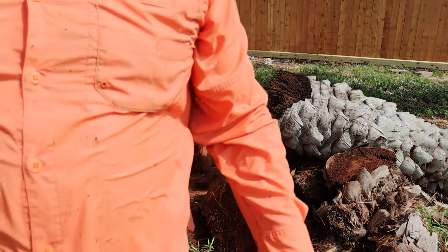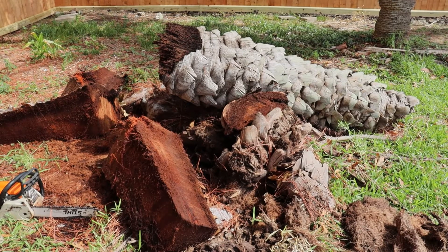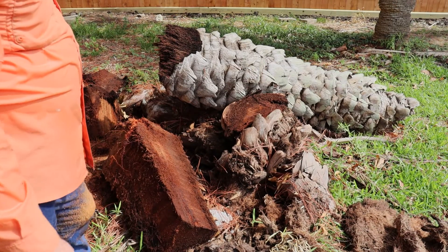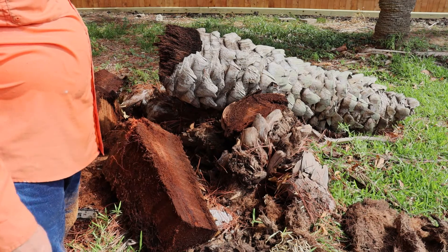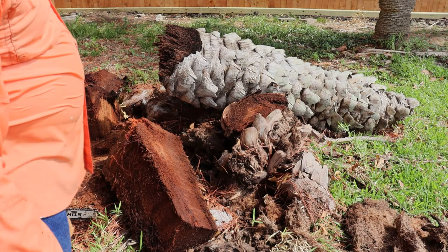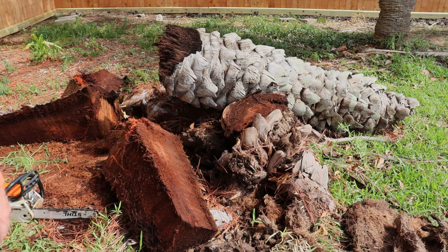So the answer to my question: can a chainsaw cut down a palm tree? Well, if the palm tree's dead — yes, that's been proven. I'm not going to bore you with the rest of the stuff. The cleanup: I've got to cut these probably into thirds so they'll take them, which I'm not looking forward to. But that might be it for today. Stay cool.